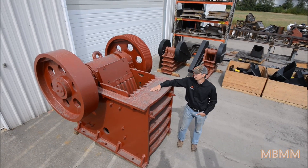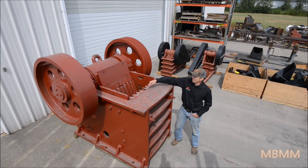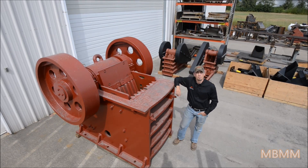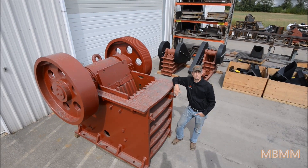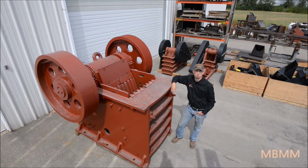This machine weighs about 25,000 pounds — this is just the head. The opening size is 20 inch by 30 inch. It's powered by a 75 horsepower motor and it'll do between 40 to 100 plus tons an hour at 2 inch minus up to about 6 inch minus.